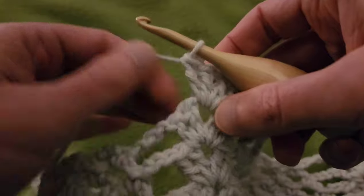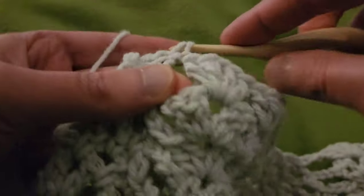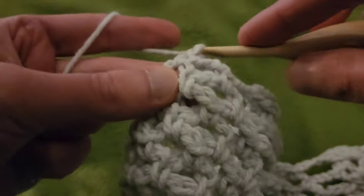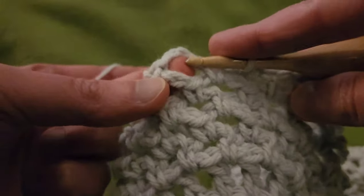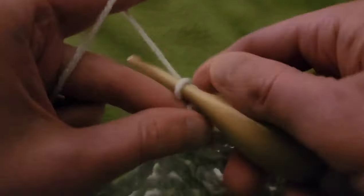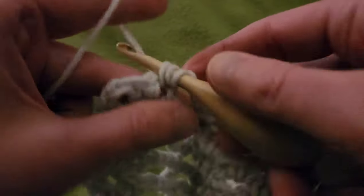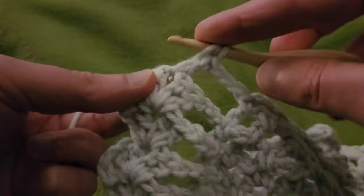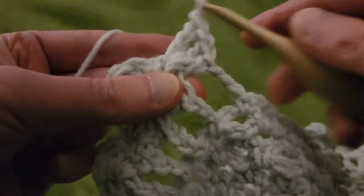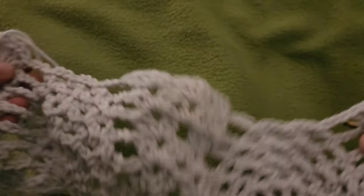Working our way to the next pineapple: chain three, and into that chain three eyelet, single crochet, chain three, single in the next chain three space. Then working our way to the last double V: chain three, and into that chain one space, two doubles, chain one, two doubles for the double V. That is the end of row eight.